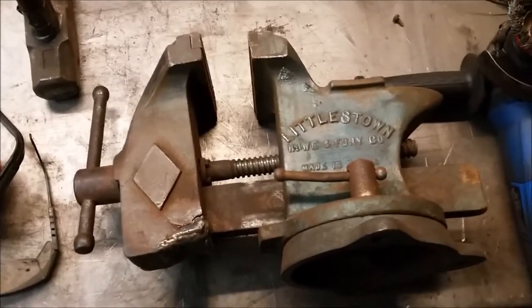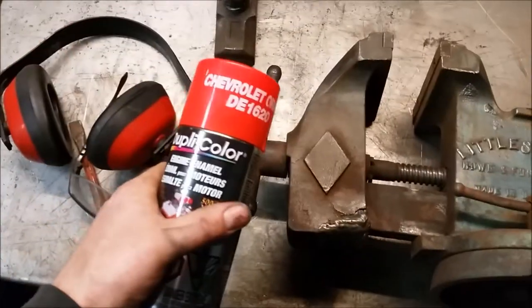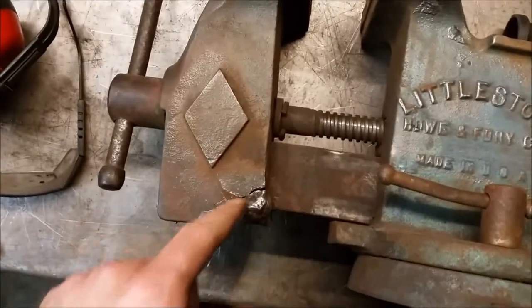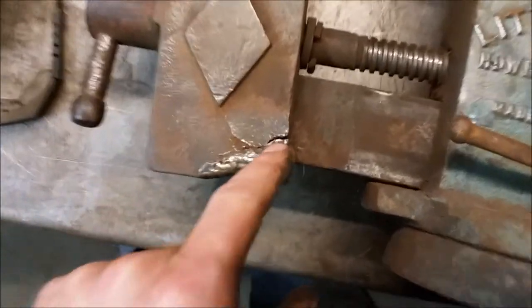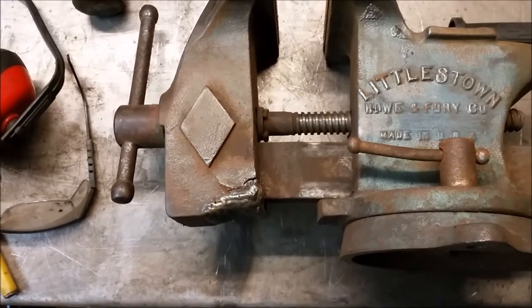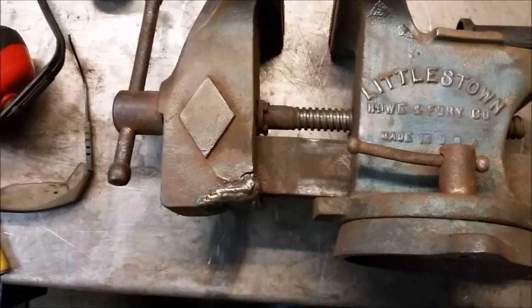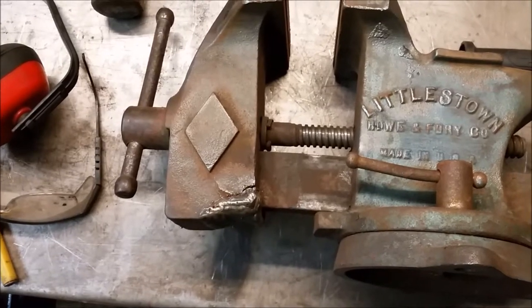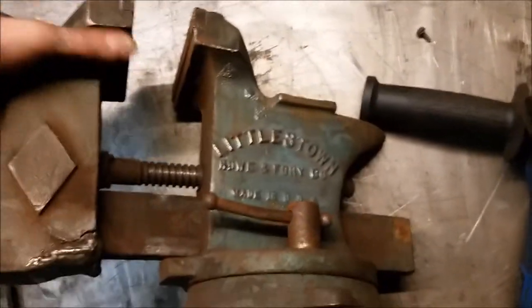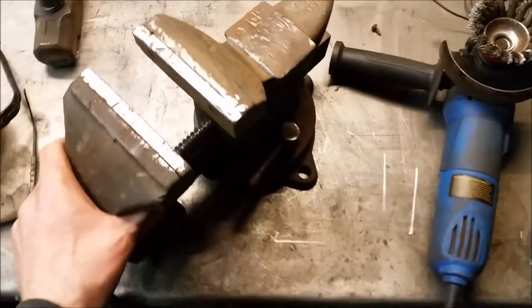Okay, we're back — I was wire wheeling this vice to clean it up and was going to paint it Chevrolet orange, but it is actually cracked here, and the crack extends forward a fair bit. This has already been repaired once and that looked like a pretty decent repair — I probably can't do any better. So I think I'm going to give up on this vice, which is unfortunate. Maybe if I could find the front jaw for it — actually, that's a thought, maybe I'll look on eBay.